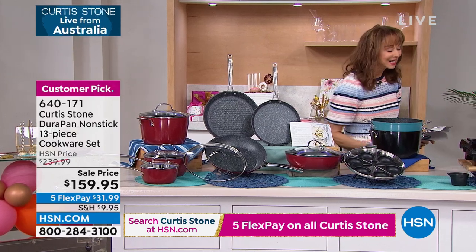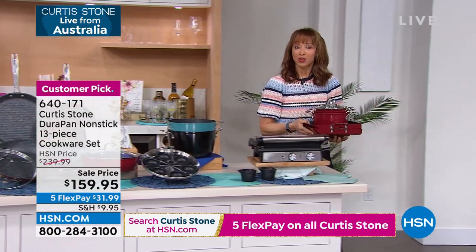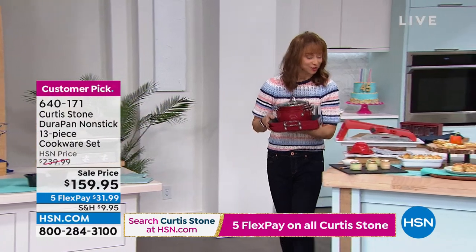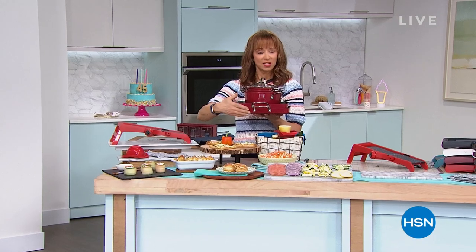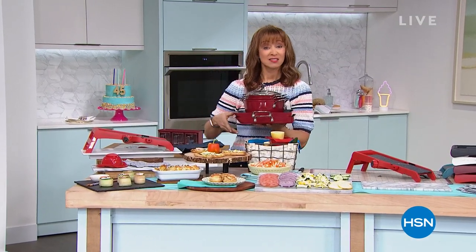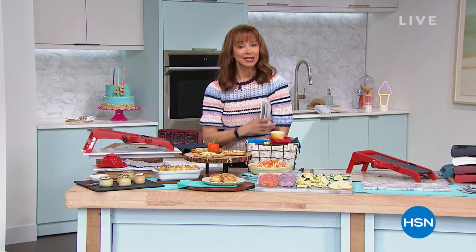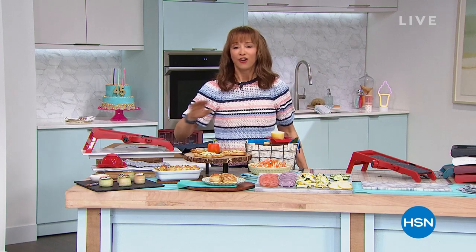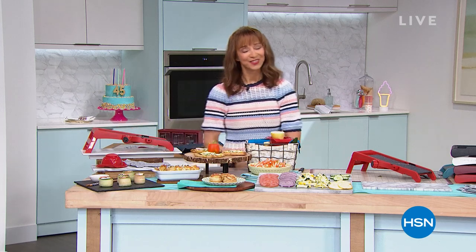We're going to go live to Australia in just a few minutes. If you're joining us, I want to know what you're going to make with our Today's Special — you could win a $25 gift card just by getting social with us. You can get his buy-one-get-one fry pan, slide-out pans, and his sauce pans for less than $20 on FlexPay. This is your ultimate tool in the kitchen. First come, first served — it's our finest value of the day.